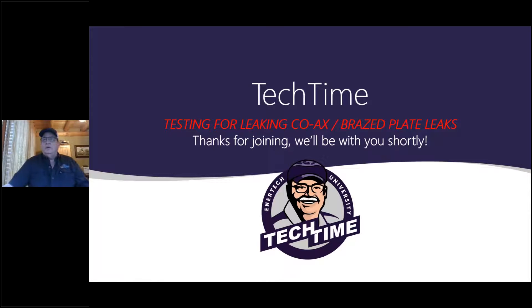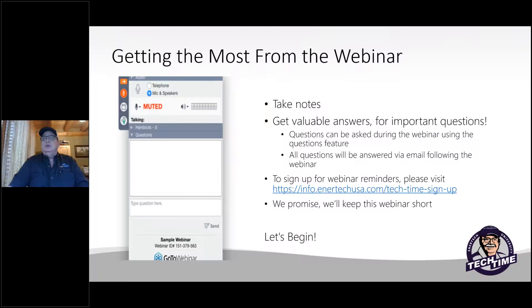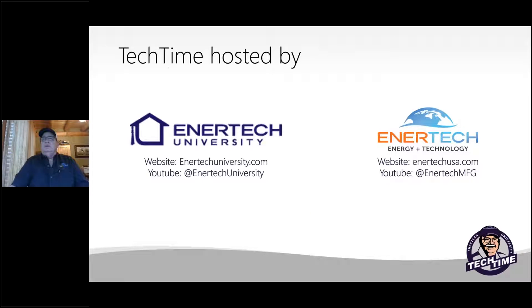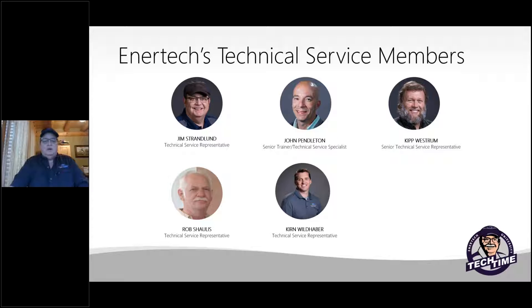All right, we're going to get started. Thank you for attending and watching another segment of our Tech Time. Today we're going to talk about testing for leaking coaxes and brace plate leaks in geothermal heat pump systems. If you've got some questions or things you would like to talk about, send us an email. Sign up for future Tech Times and trainings at the website link. Today I'll be speaking again — Jim Strandlin, part of the technical services team. We are hosted by Intertech University and Intertech Technology and Energy. These are members of our technical service team that answer your questions, and we're willing and able to help in any means that we can.